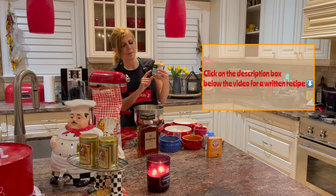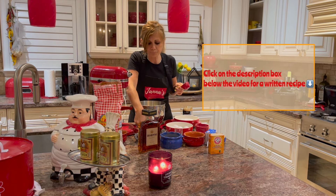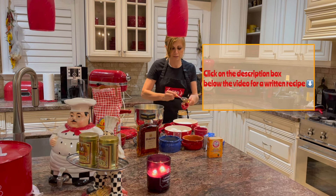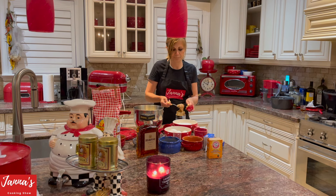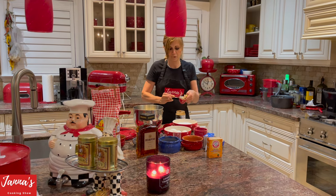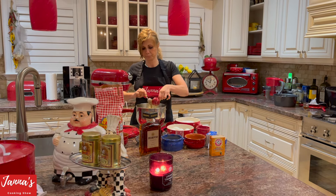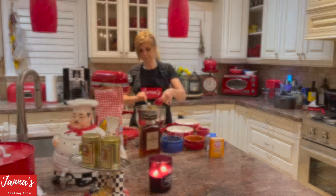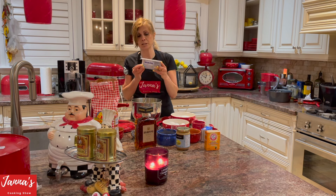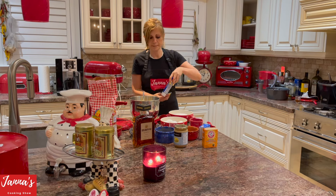For the almond butter I'm going to use one third cup. One third cup goes inside. Then one cup of cream cheese — Philadelphia cream cheese, one cup — goes inside as well.